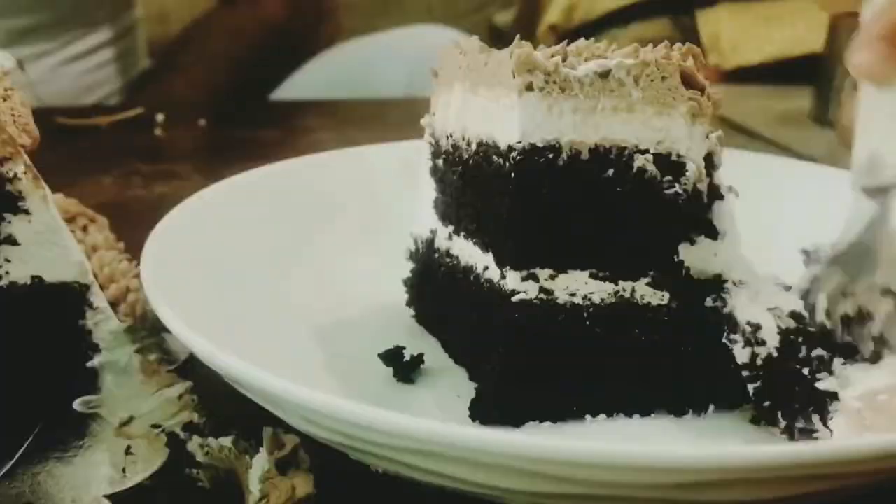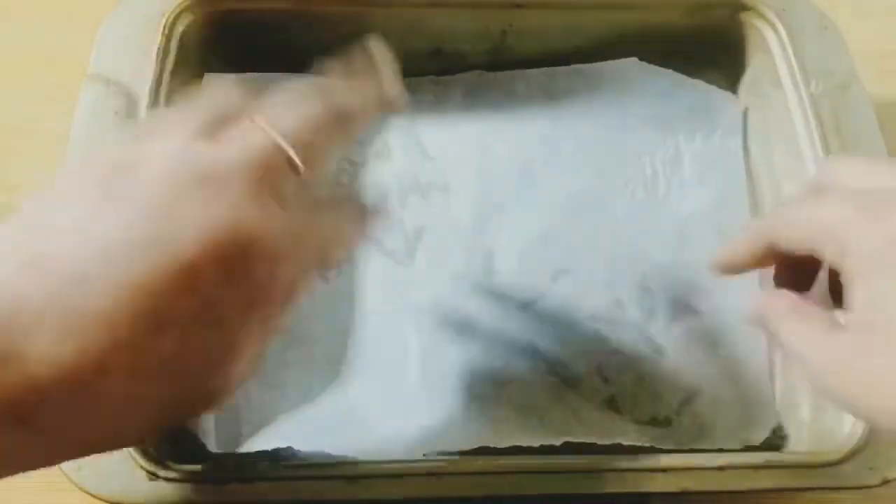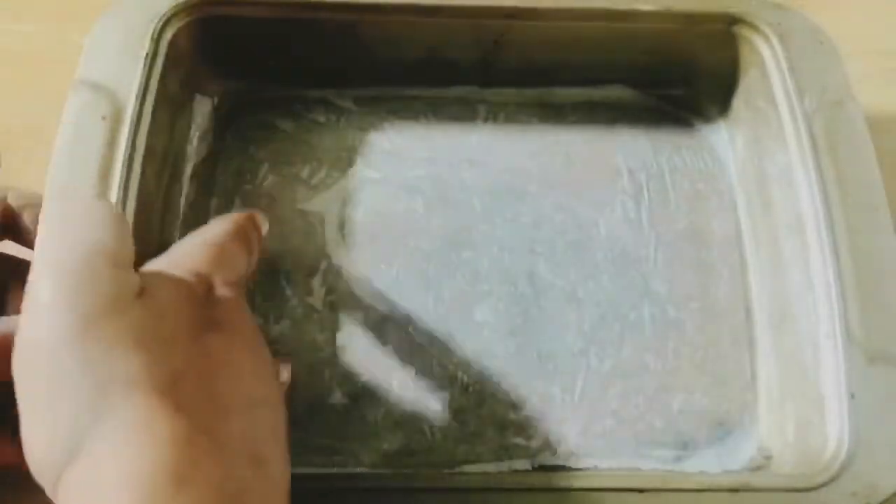To start with, preheat your oven at 180 degrees Celsius for 10 minutes. Here I'm greasing a 10 by 7 inch rectangular cake pan with butter and placing a parchment paper on top, then greasing again with butter on the bottom and the sides as well.